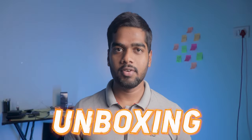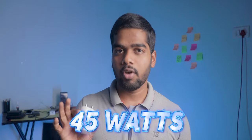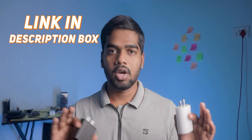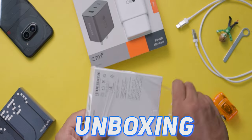Alright, let's start with the unboxing. The first charger is from Nothing. This charger supports a maximum of 45 watts. Compared to the cost, this one is priced at 1100 rupees, and it fluctuates during offer times. I've added links for both chargers in the description box — check that so you don't get confused while buying. This is what the package looks like — it's premium and good.